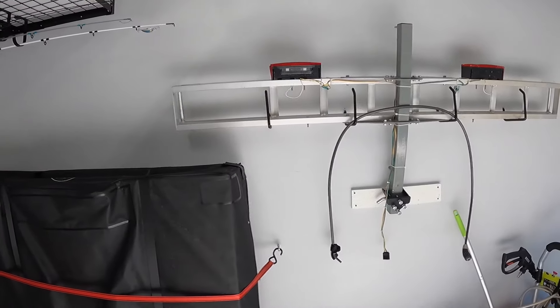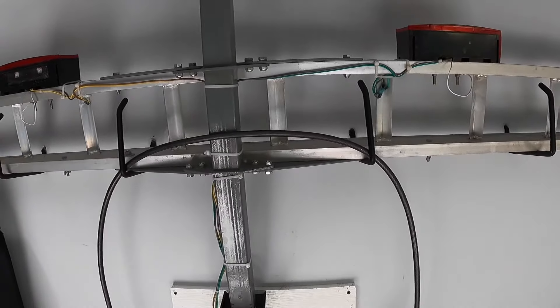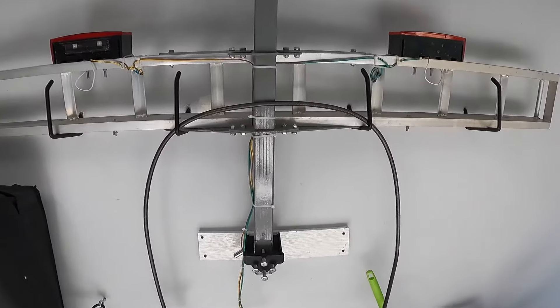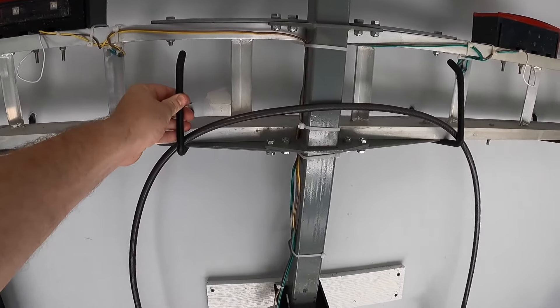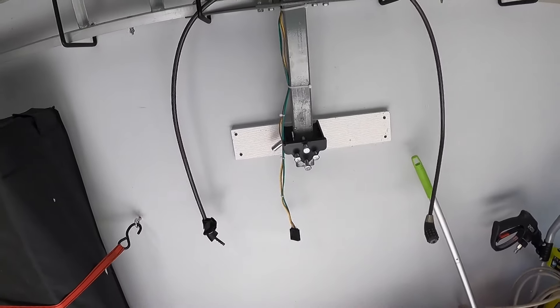The last main thing in here is our dirt bike carrier — this is our Black Widow. I've got a video on it as well. I hung it to the wall just with ladder carriers, nothing really major — put four of them in to hold it. I did put a vinyl piece here so I didn't smash through the wall.